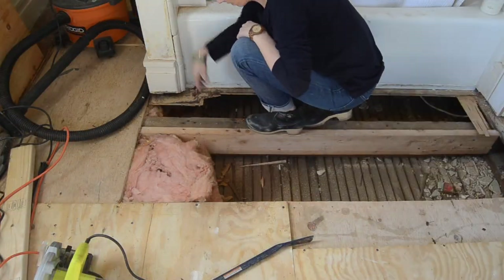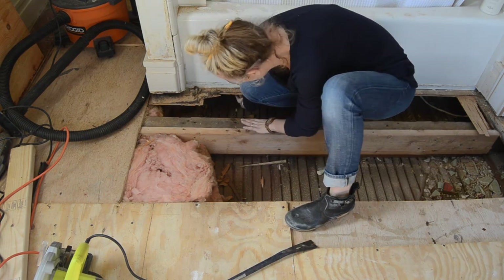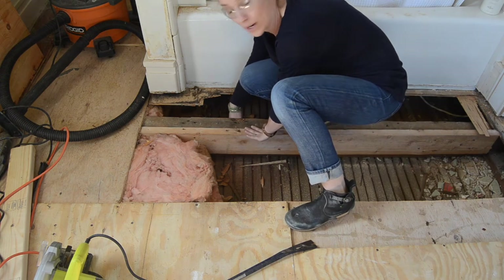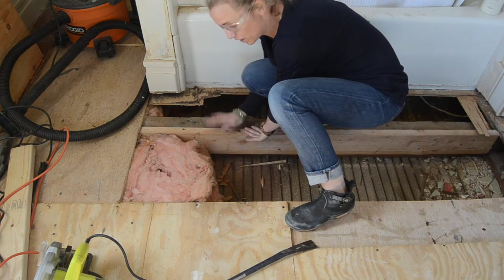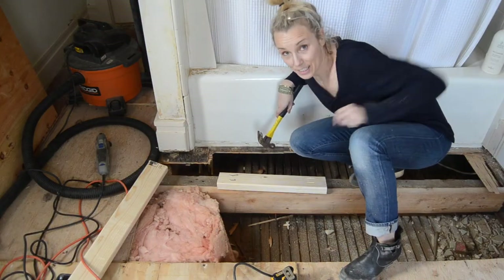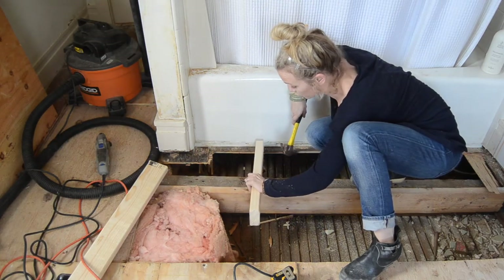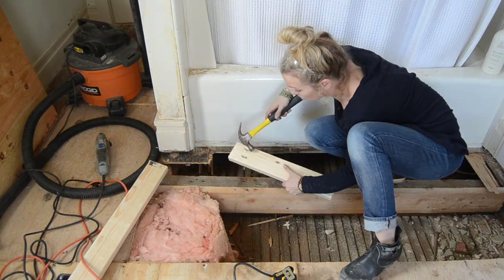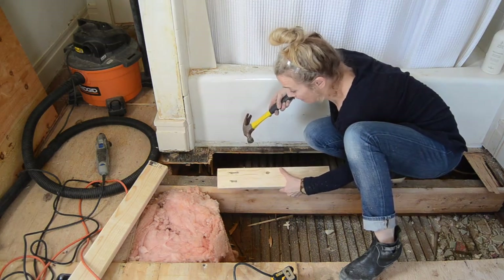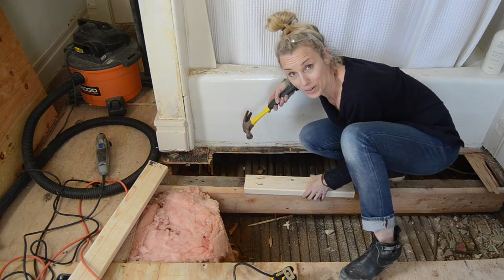My next step is to measure the distance between this floor joist and the floor joist that's underneath the bathtub, and then retrofit some cross beams so that I have something to drill my plywood down onto. It's a little messy so it's hard to see, but I've measured and cut another joist. I've added pocket holes and already screwed in the screws just a little bit, so now I'm going to hammer it in place and test to make sure it's level before I screw it into the joists.